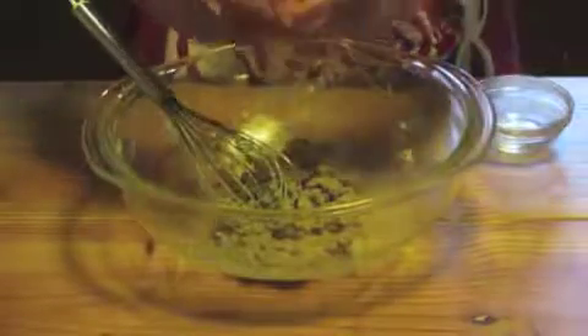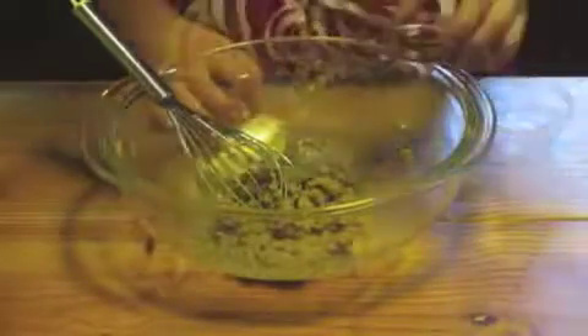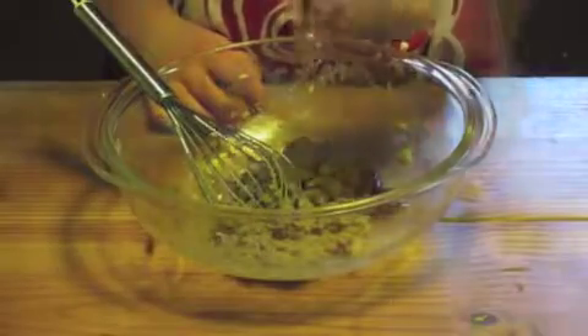Then add one egg and one teaspoon vanilla. Whisk it again.